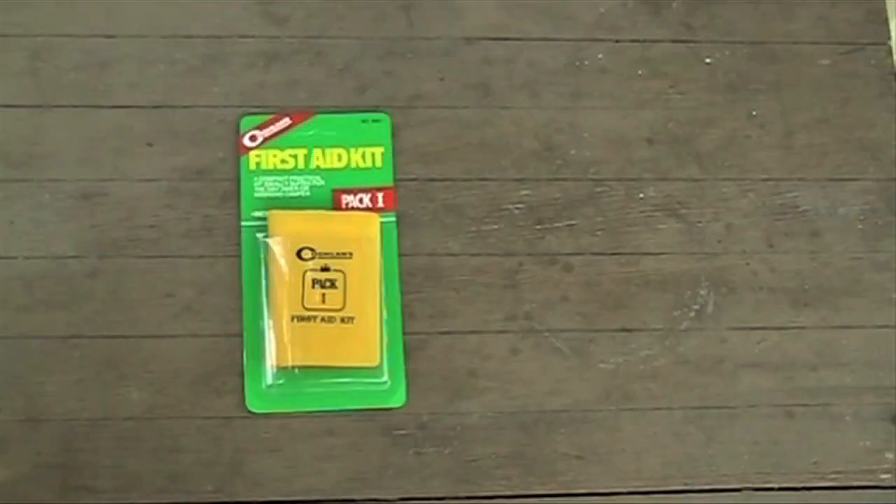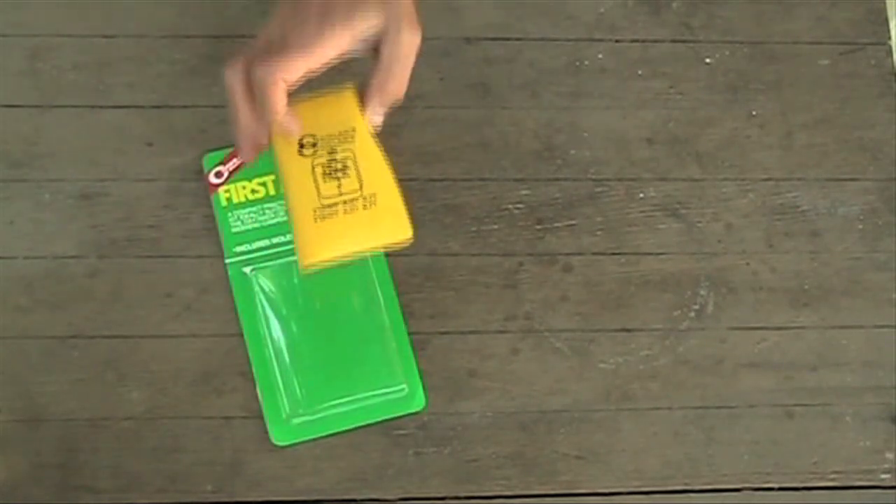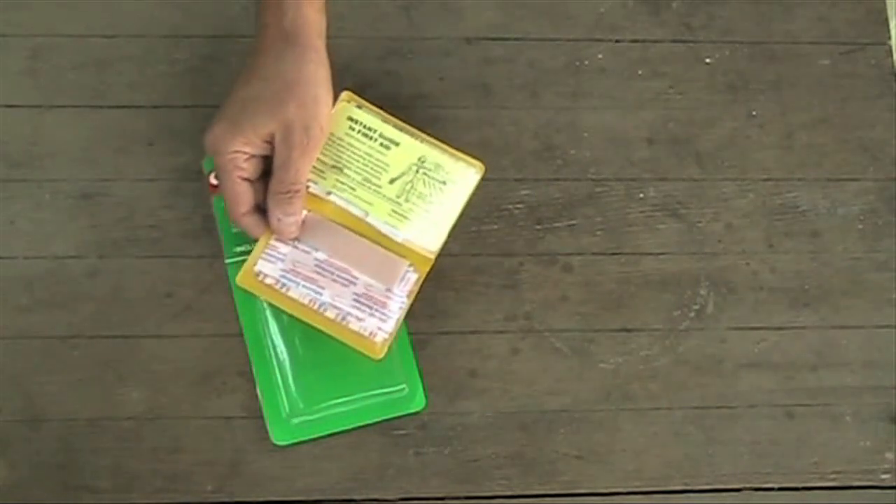But as an ultralight hiker, you can get a lot in just a couple of ounces. One of the lightest first aid kits available is this little yellow one called the Pac-1 that weighs only 1.1 ounces and includes 23 items. This is a good start. It even includes a first aid guide that has a surprising amount of information.